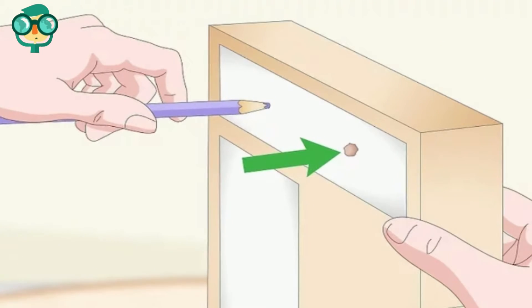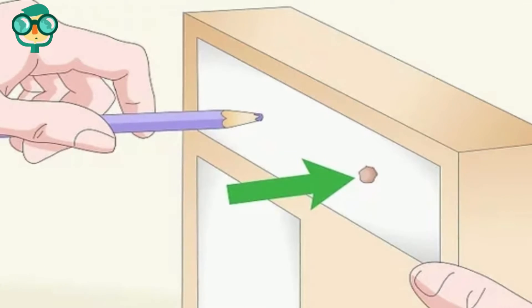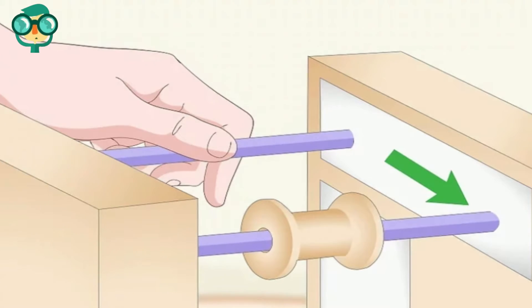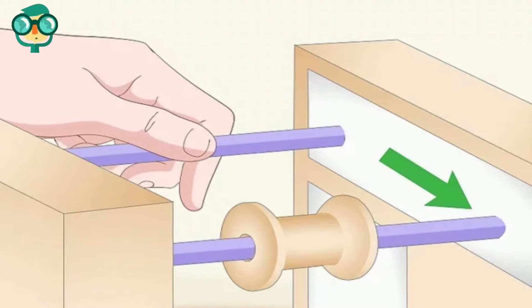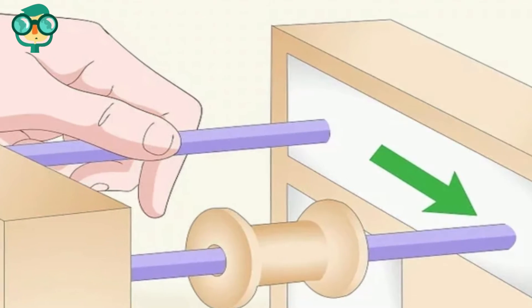Poke two sets of holes in the boxes so they're 2–3 inches (5.1–7.6 centimeters) apart. Put both pencils in the holes so they're perpendicular to the sides of the box. Make sure the pencils fit tightly on the sides of the boxes.